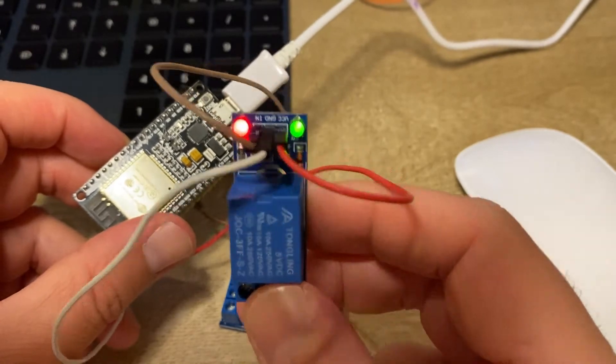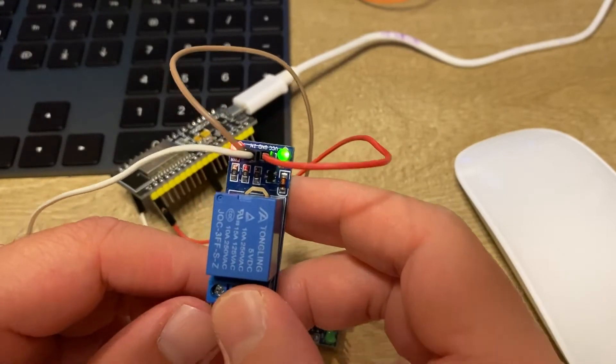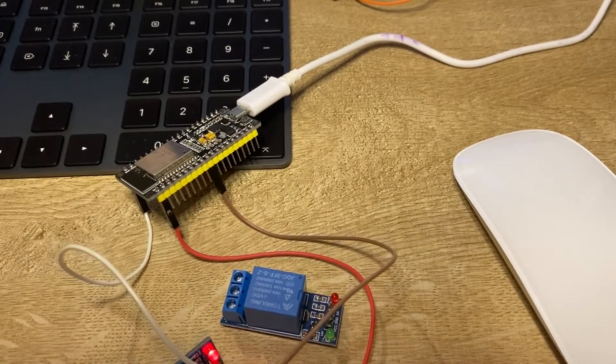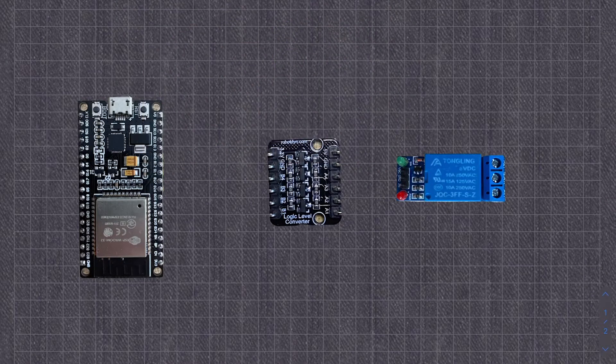I will show you the proper way by using a logic level converter. First, let's draw the proper circuit and then we will make it real.